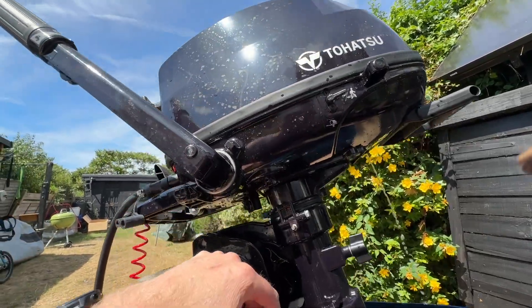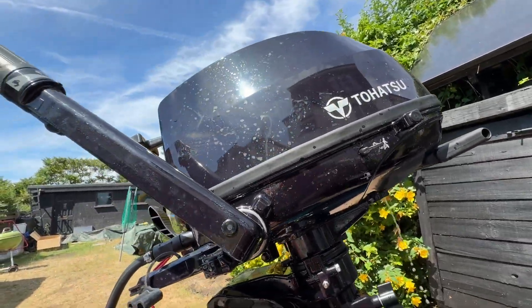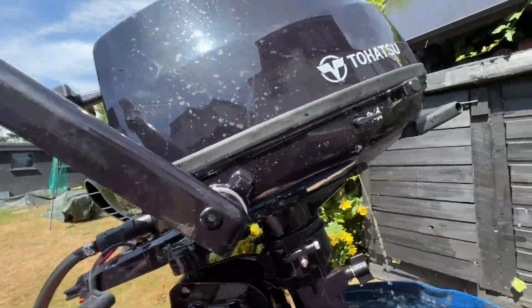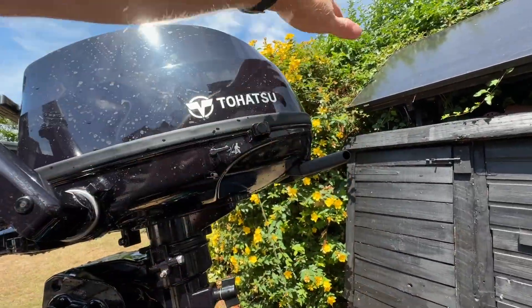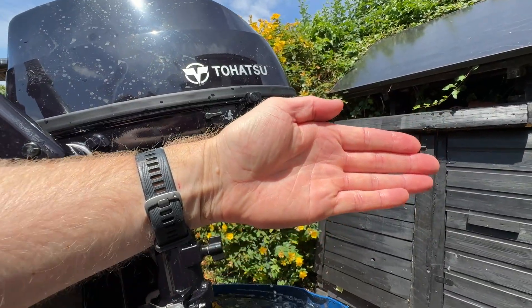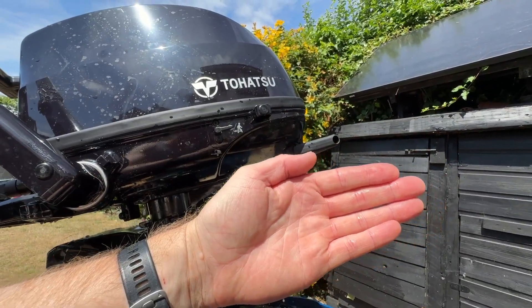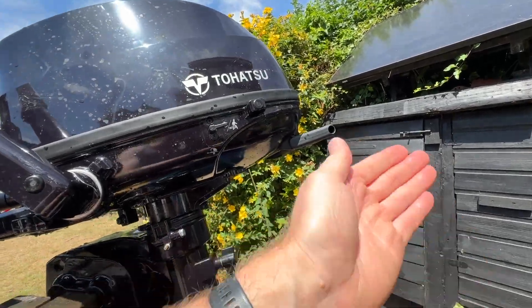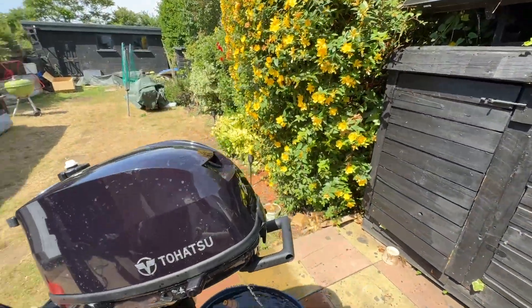When you're storing it, if you're storing it on its side or transporting it, you don't want any fuel in the bowls. That's another thing I noticed — when I was carrying it, I carried it by this handle and didn't really like that because the whole engine just tipped up and it just feels a little bit strange.